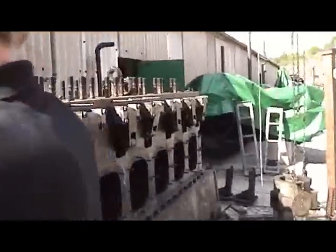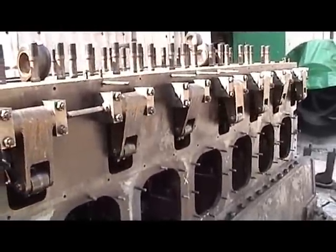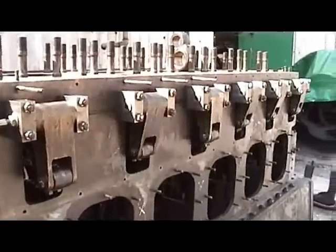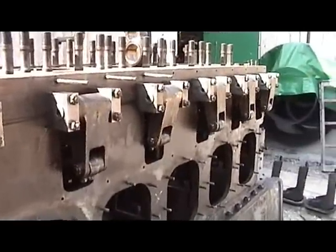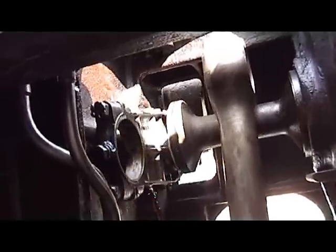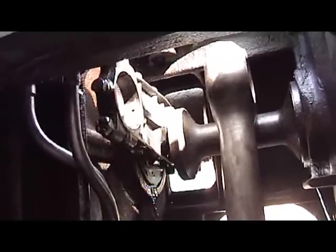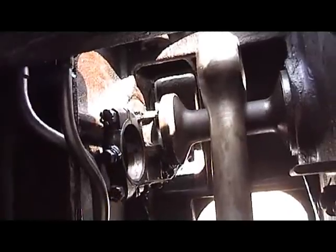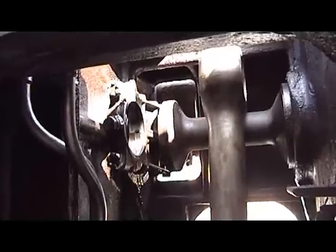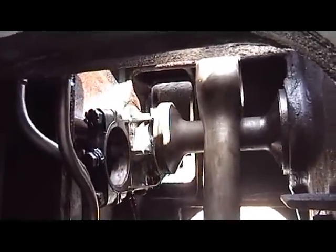And as you can see, all the levers now go in and out. And this is the action that actually rotates and lifts the liner.